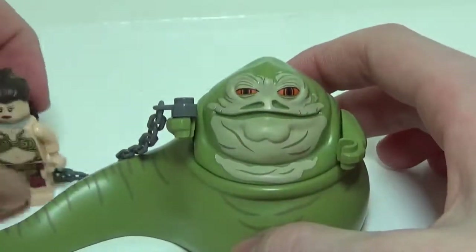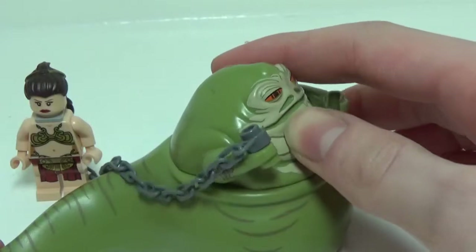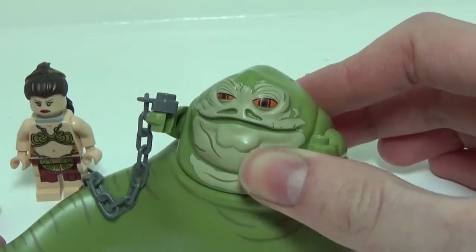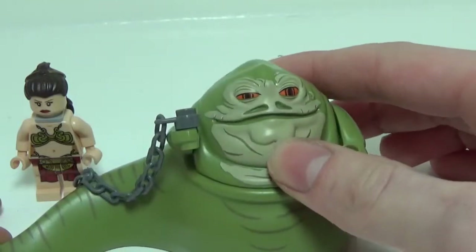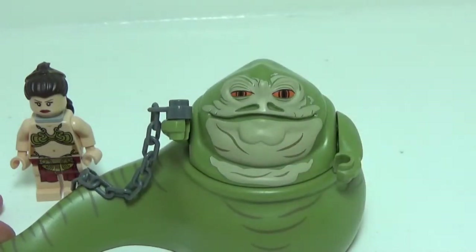Overall, Jabba is a great update from the 2006 version, and he is up there with the cool figures in the set. I believe that is it for the figures, so let's move on to the sail barge.